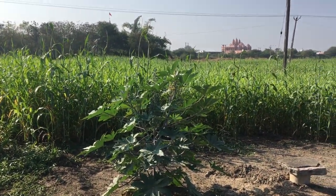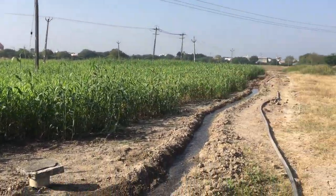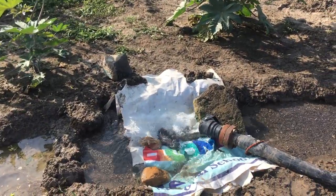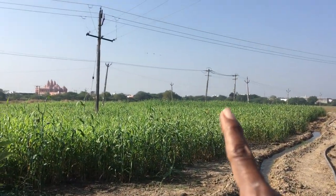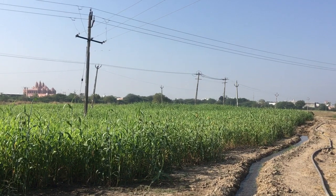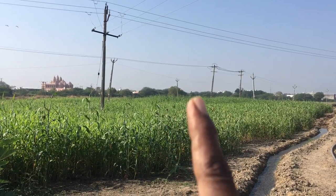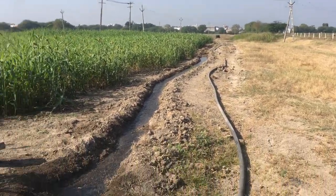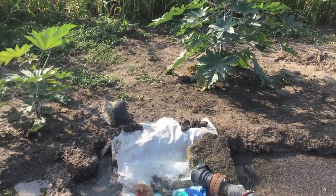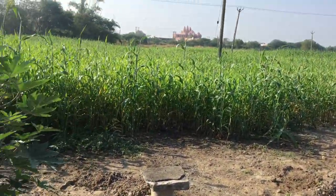This was the first seeding of the castor. See, the water comes from all the way to that lingro - the tall bore brings water here and we do the watering. This is jowar.